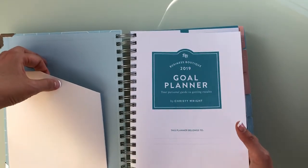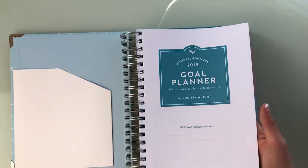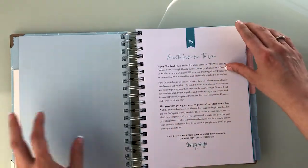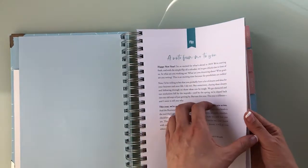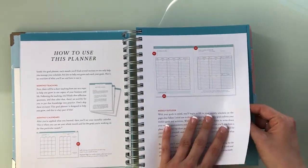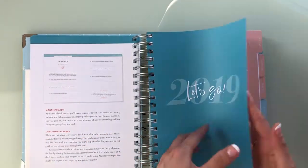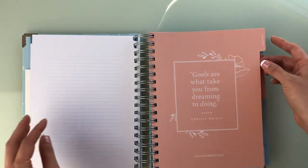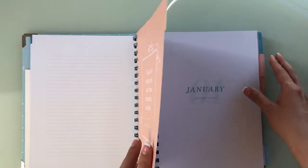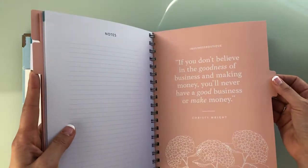You have a little pocket folder here — kind of useful. You really can't put a lot of stuff in there, but it is better to have a pocket than not at all. And there's a note to you from Christy Wright, some directions on how to use the planner, and then a 'let's go' right before she jumps into 2019.